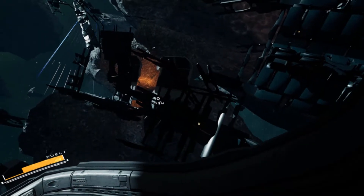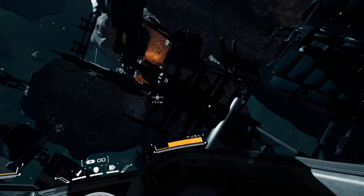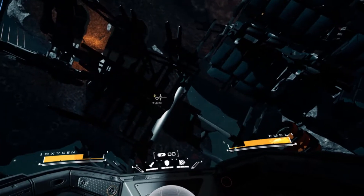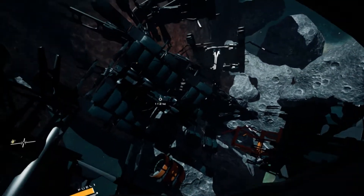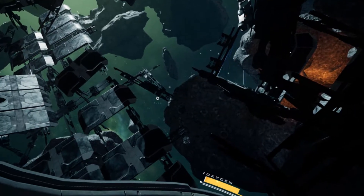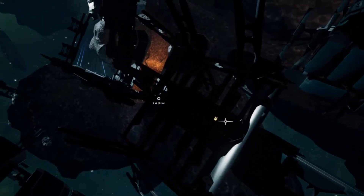I tested this game out on the Oculus Quest 2 using the Oculus Link Cable. Detached VR has a single-player and multiplayer PvP mode. This review references only the single-player experience — I did not get to experience multiplayer, and I doubt anyone plays multiplayer online.